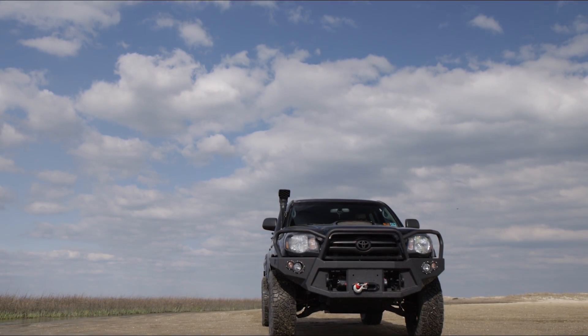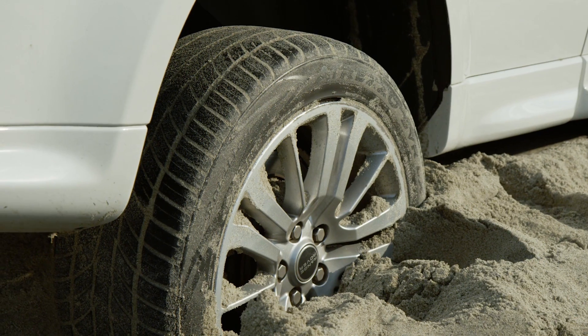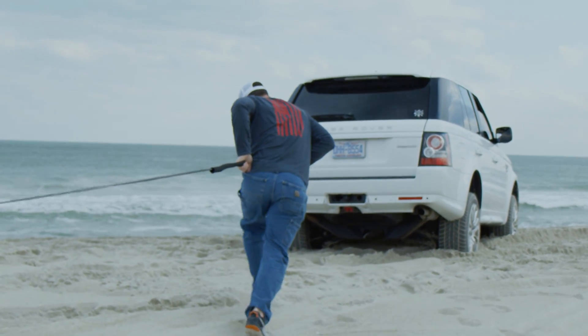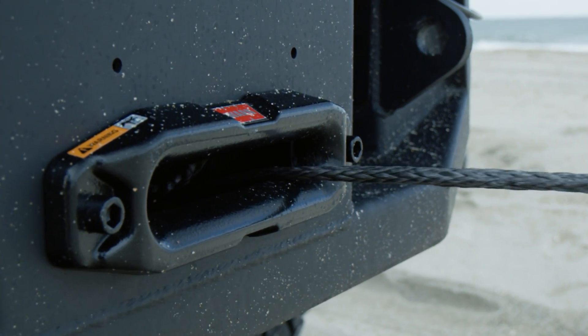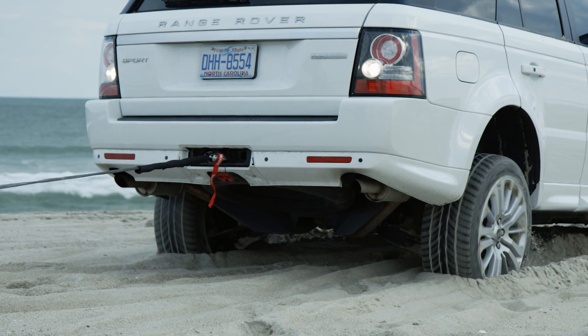While we originally set out to the beach to do some suspension fine-tuning and a little relaxing, we quickly found we'd be using our winch a lot faster than we thought. Thankfully, this wouldn't be for us but to recover a Land Rover that was completely buried in the sand. Though we had to reposition a time or two to get it safely out, we were able to do so with ease and with a quick line speed.